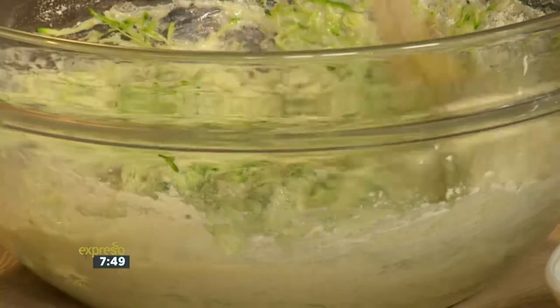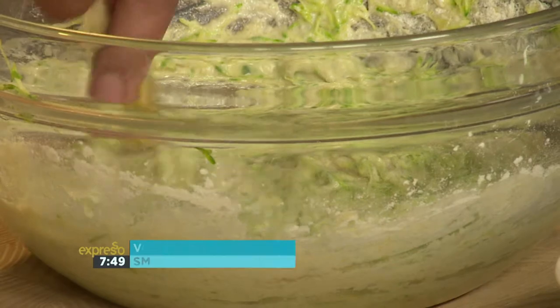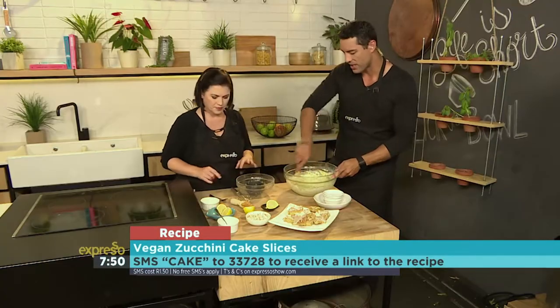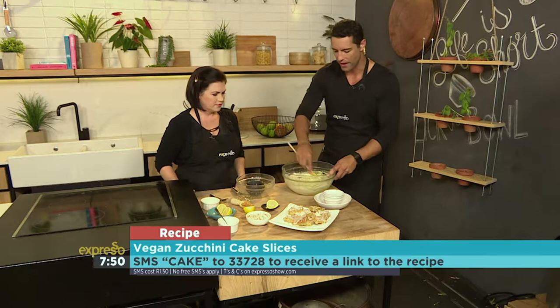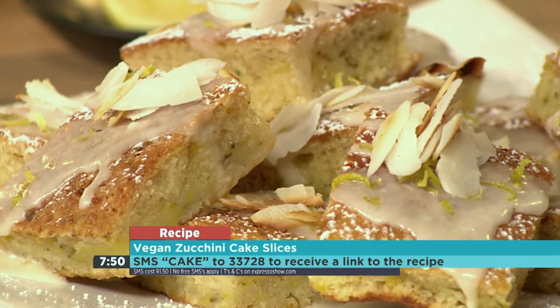I'm so keen to try this because it's different. I love carrot cake, sweet potato cake, beetroot cake — I've tried them all and it all works. If you want to get your hands on this rather interesting recipe — something you maybe haven't tried before — but definitely adding a health factor to your baking, being vegan with courgettes in there...